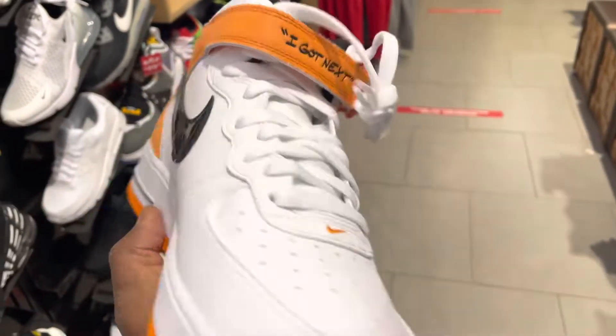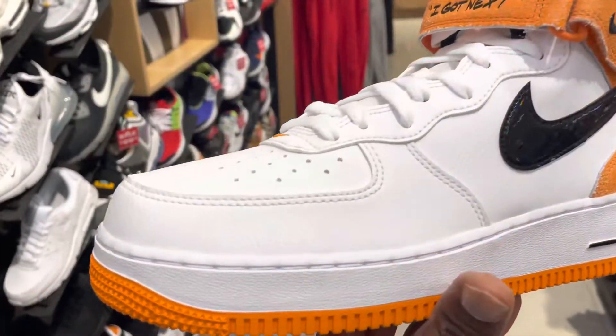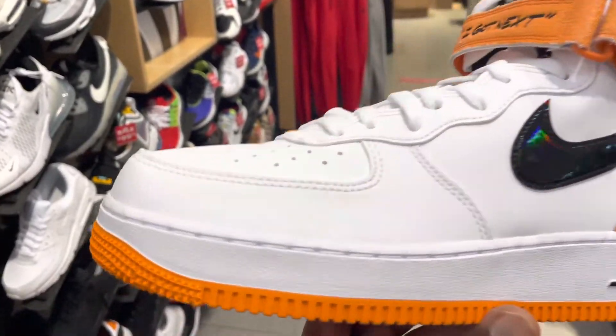This is the outsole — again it's orange and white. Orange for the basketball, pretty much this is why they did that. Again, giving you a quick look at it from the toe to the back.